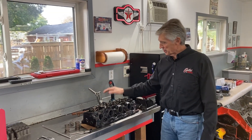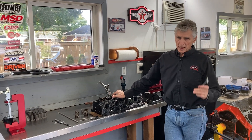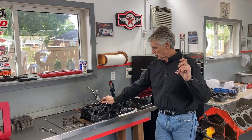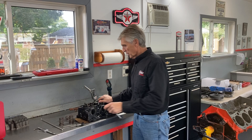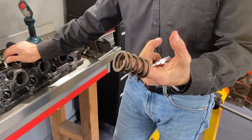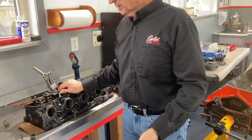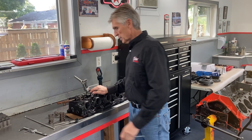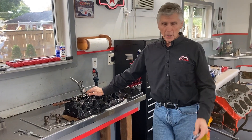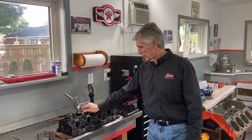I mentioned in that video that the install height of these valve springs — the cam I'm using is a 224-230 cam, and the cam spec recommends the 911 spring, which is a 1.9-inch install height. So when this engine is actually ready to go to the dyno, it'll be installed at exactly 1.9 inches. So how do we know what height it is and how to get to that 1.9 inches?